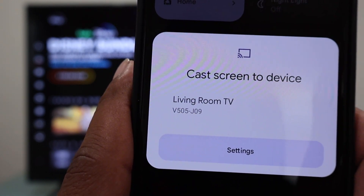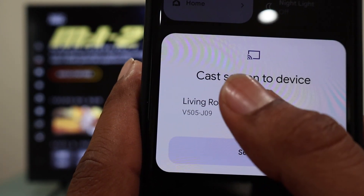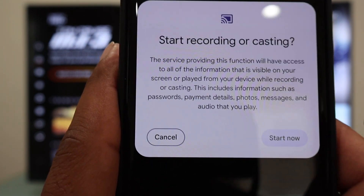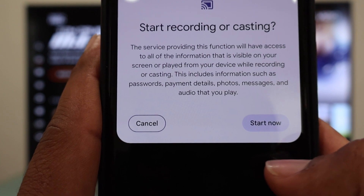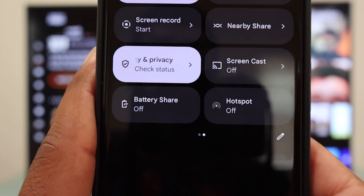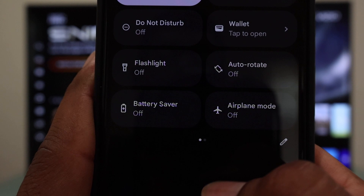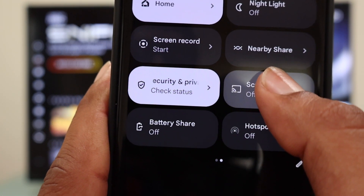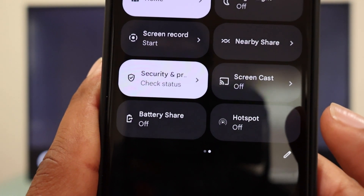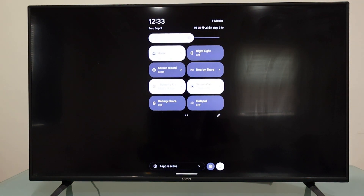We can see the name of this device — 'Living Room TV,' that's how I have named it. We're going to touch it once, and it says 'Start recording or casting.' We'll select 'Start Now,' and it's going to try to connect right now. It's connected already.